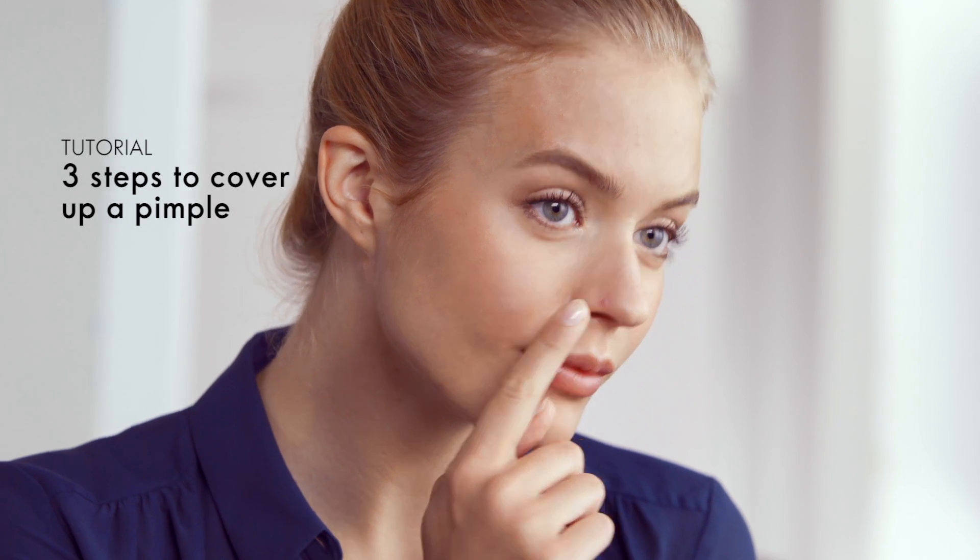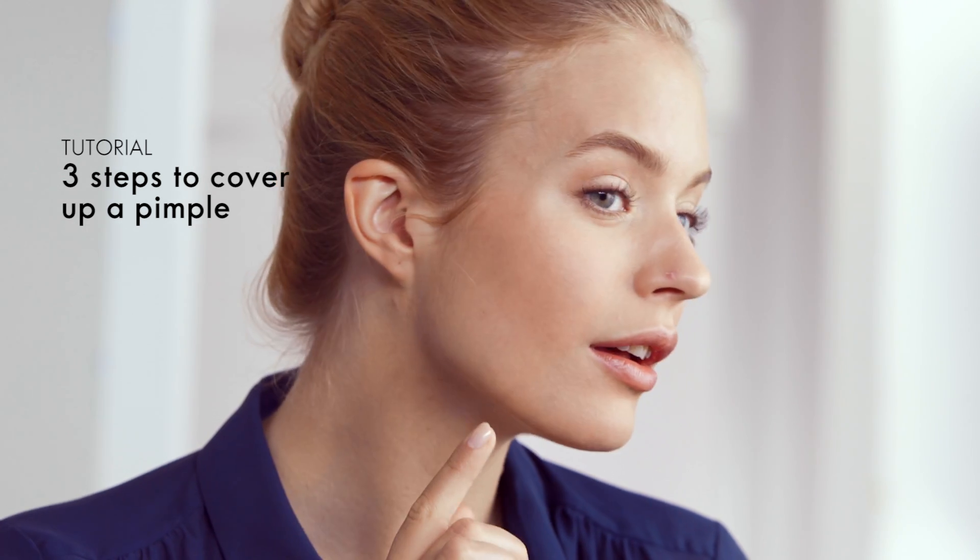In this video we'll show you how to instantly cover up a pimple in three simple steps. Start by putting a little bit of primer over the pimple. This will create a smooth canvas for your makeup and will also prolong the concealer you're about to apply.